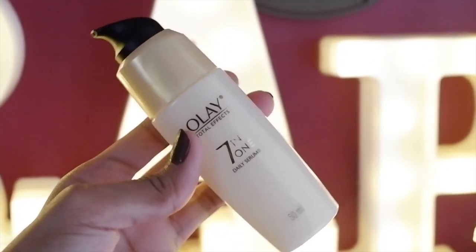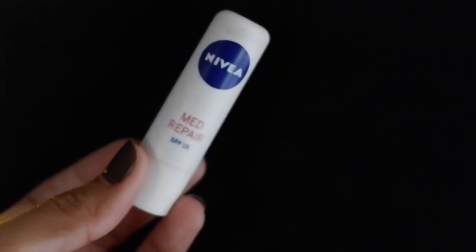Let me start with the whole process. It's very important to start with a clean face — wash your face properly. And then after that, we can start with priming. I'm using the Olay Total Effects 7-in-1 Daily Serum. This is my holy grail primer — I use it on a daily basis. Just place an ample amount all over your face and spread it in an upward motion. Let that settle for about 1-2 minutes, then prime your lips with the Nivea Med Repair with SPF 15. Spread it over your lips, and then let's apply our contact lens.